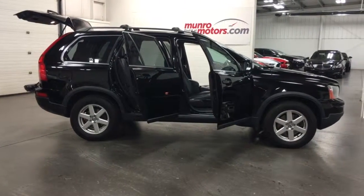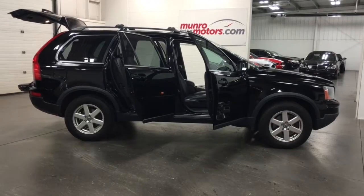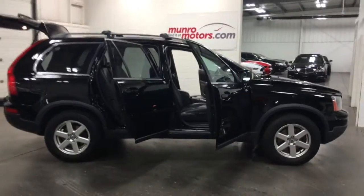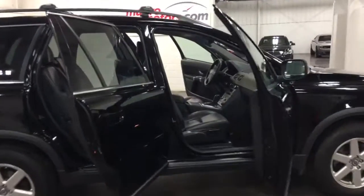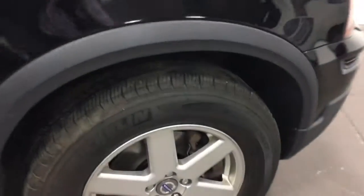Welcome to MonroeMotors.com. Here we have a 2010 Volvo XC90 all-wheel drive in black — a great looking color on this vehicle. It's got nice Michelin tires on it, and it comes with four BFGoodrich snow tires.